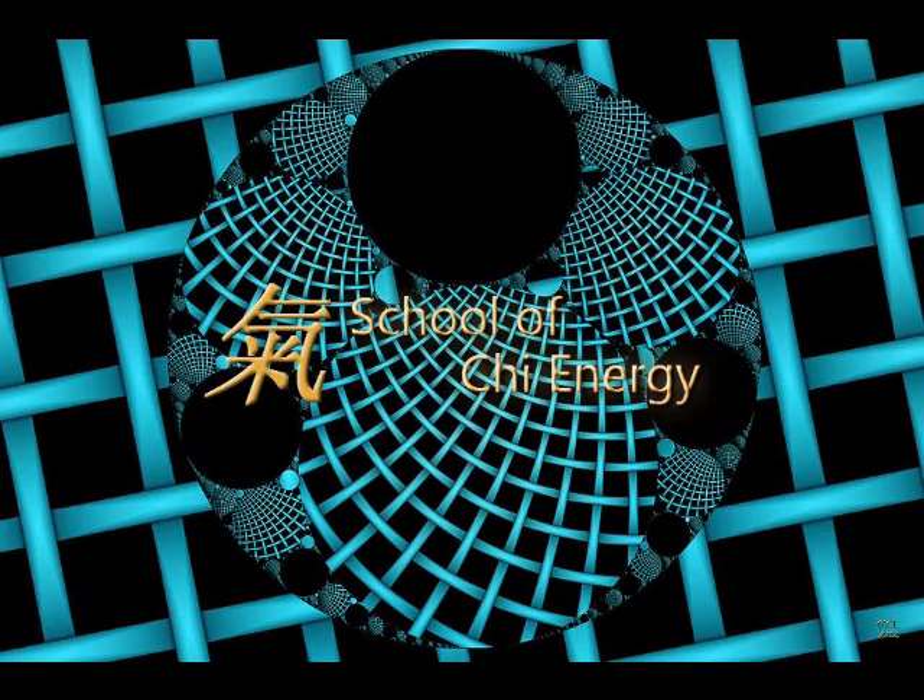Good day, everyone. This is Sifu Cicero from the Online School of G-Energy Heals. And today we're going to do Part 3 in Energy Form Training. I have with me Sifu Jones. Sifu Jones, how are you doing today?